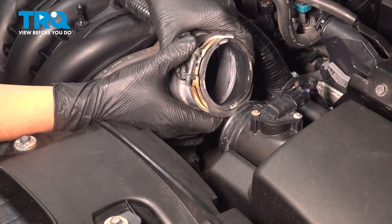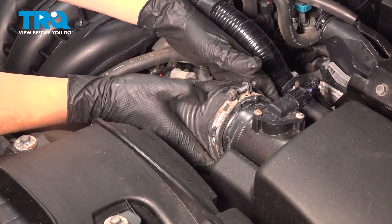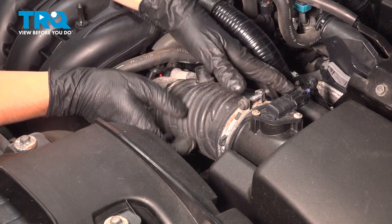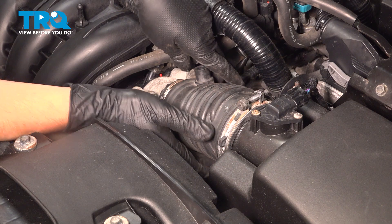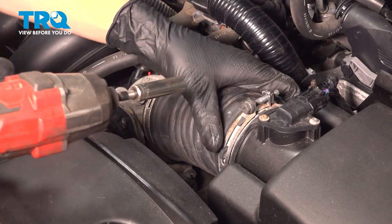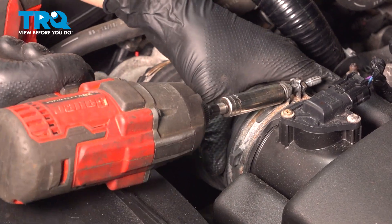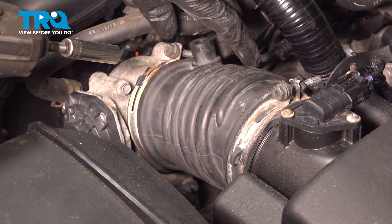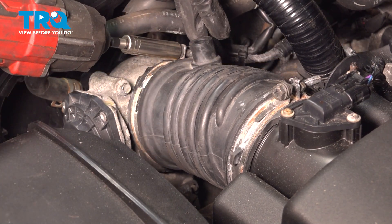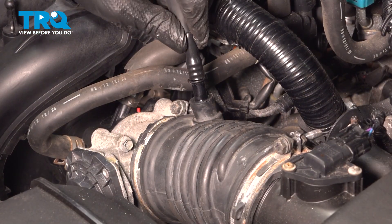Let's reinstall the intake snorkel. Make sure you don't put it on backwards — it won't actually fit if you try to. This side is bigger than this one. Make sure that it seats all the way. A lot of times this lip folds in if you don't put it on right, and then it won't seal up. Now let's tighten up these two clamps with a 10mm socket. When you tighten these, you don't want to over-tighten them — you want to just squish them a little bit. As soon as it starts squishing on it, if you can still spin it, tighten it a little more. That's tight right there — I can't spin it anymore. Do the same to the other one. Don't forget about this PCV hose — reconnect that.